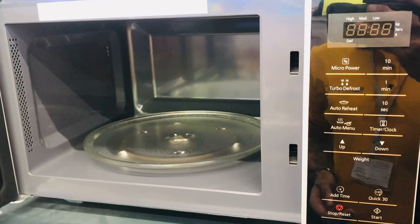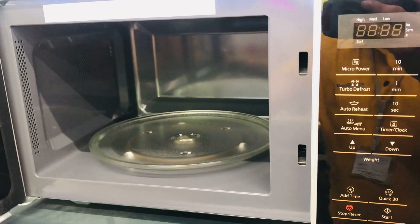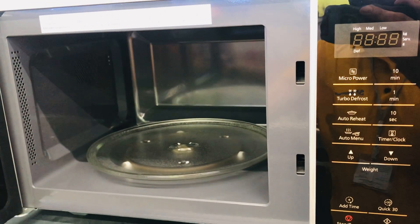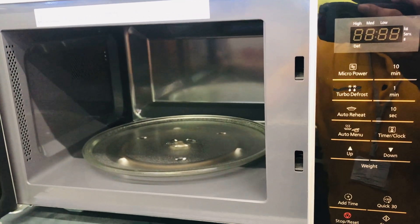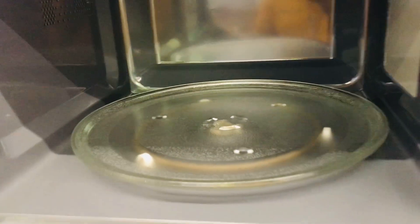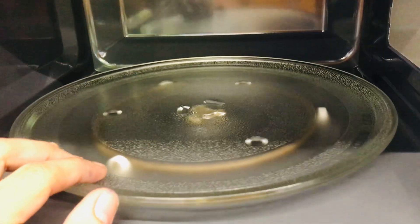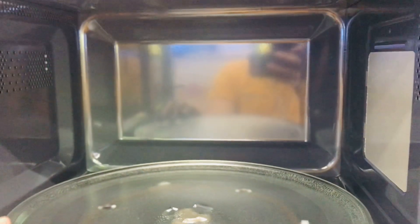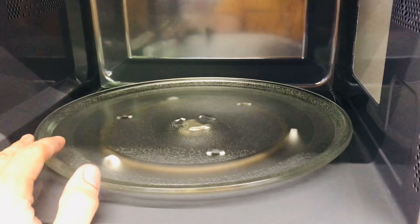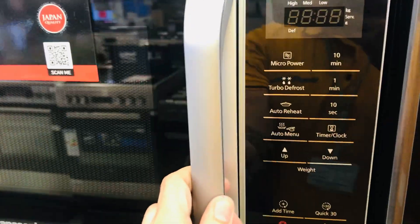Hello friends, welcome back again to my channel. We have here the Panasonic microwave, model number NN-ST34. This is what it looks like inside — it has a rotating plate. You will not find a grill function on this model; it's a basic model which is for reheating only. This is the appearance outside.